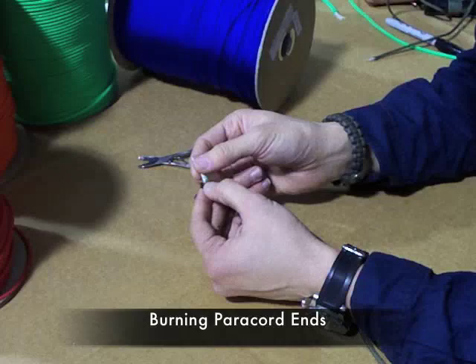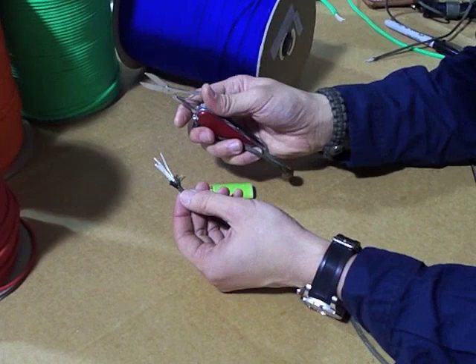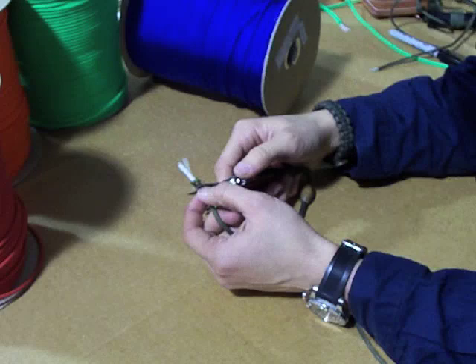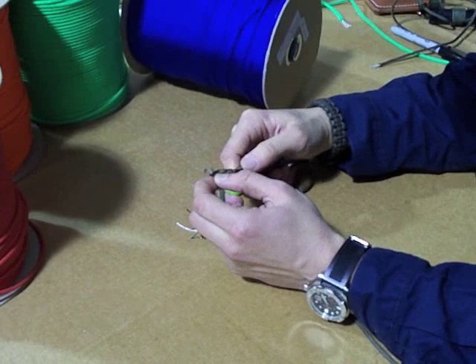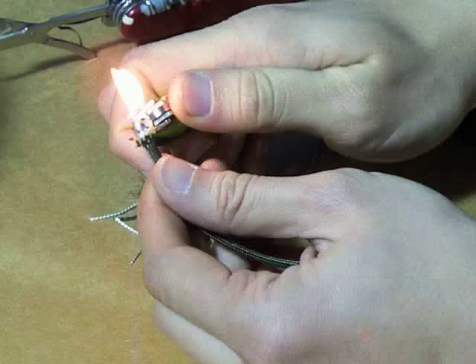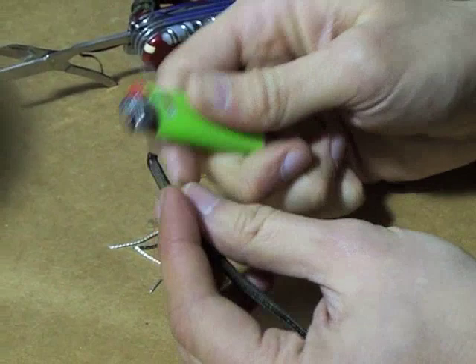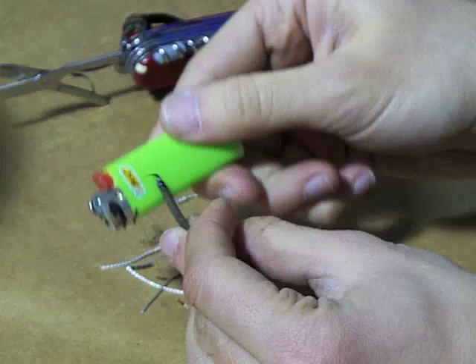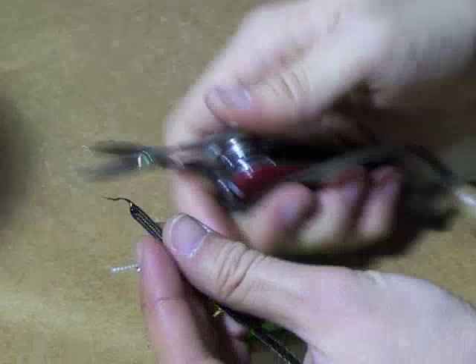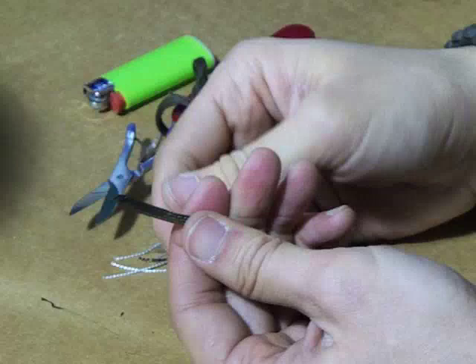Whenever you use paracord, the ends will fray. The best way to keep them from fraying is burning it. But you've got to be careful because with paracord, when this stuff is on fire and it's melted, it becomes almost like napalm — when it gets on you, it just cooks and cooks and cooks. The easiest way to burn it is to just take a pair of scissors or a knife and cut it like so, then burn it. Whenever I burn it, I don't let it create a big glob that can fall on me. I take the lighter and use the metal part and just pull like this. I can cut that off and quickly melt it so it's not a jagged, sharp edge. And that's all there is to it — now your paracord won't fray.